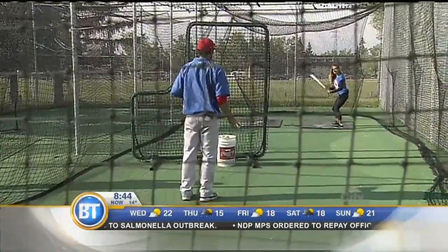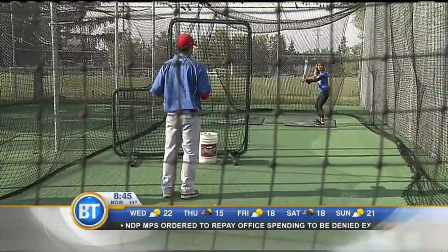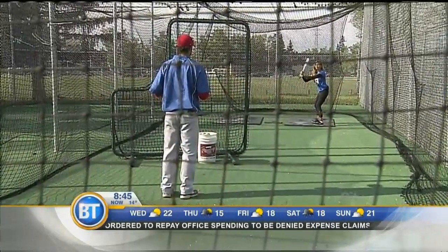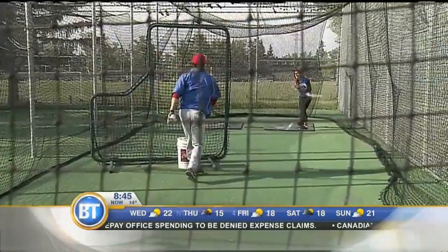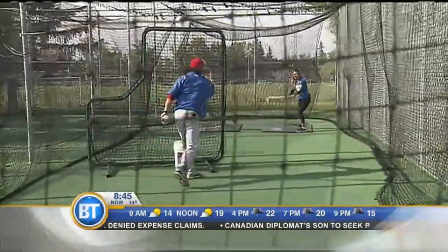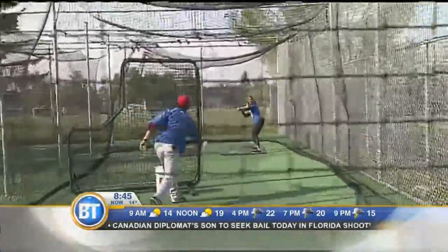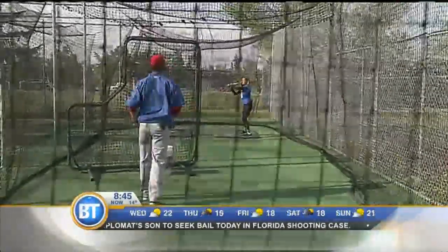Bend your knees, and to generate a lot of bat speed we're going to try and think about driving that back hip through — that's how you're going to generate some power. Let's see how it looks. Pretty good. Really finish — long follow through, back hip. Nice job.